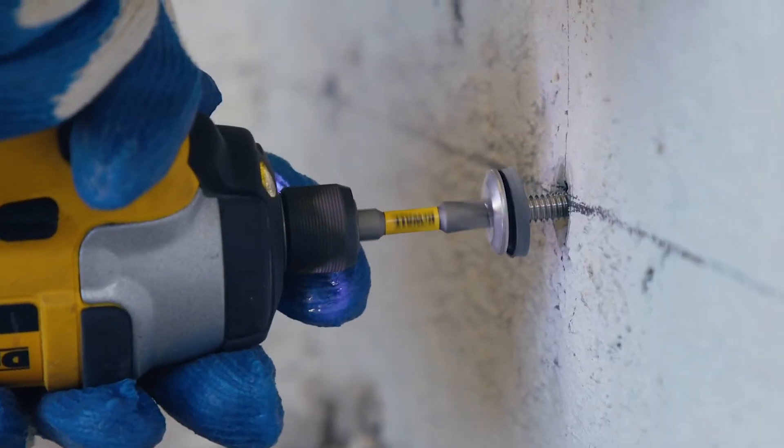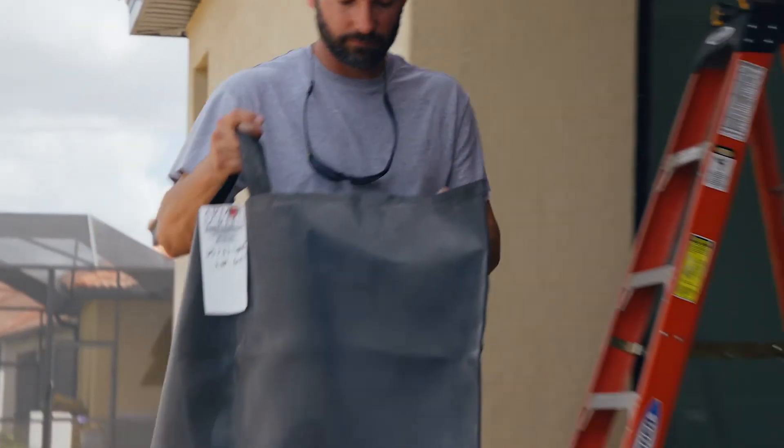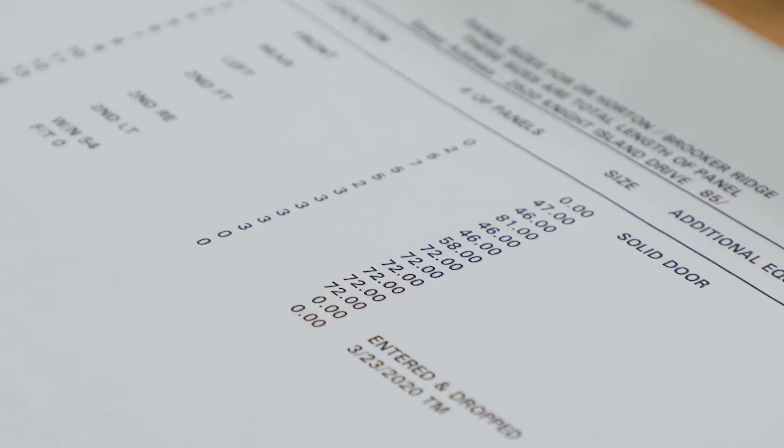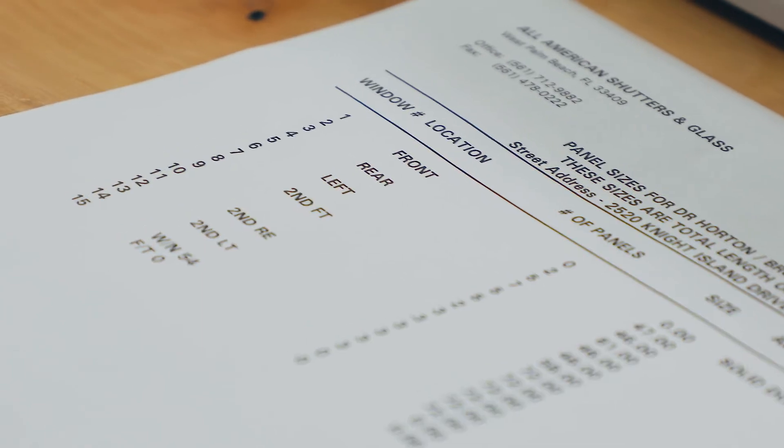Begin by removing the bolts around the opening. Remove the screen from the bag and check that the number on the label corresponds to the opening identified on your window schedule sheet.